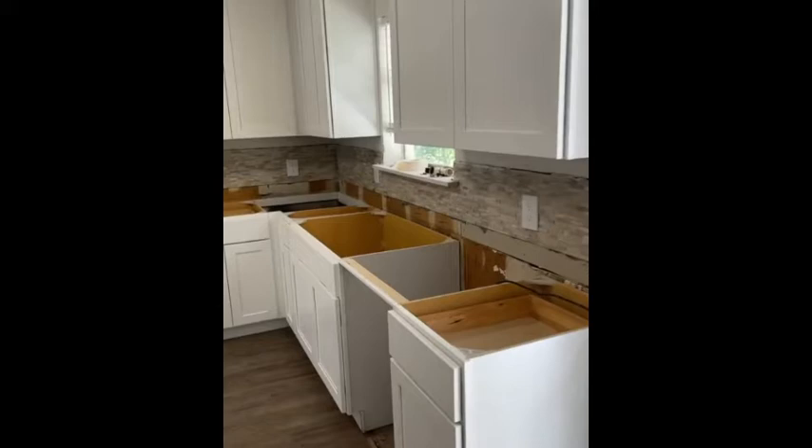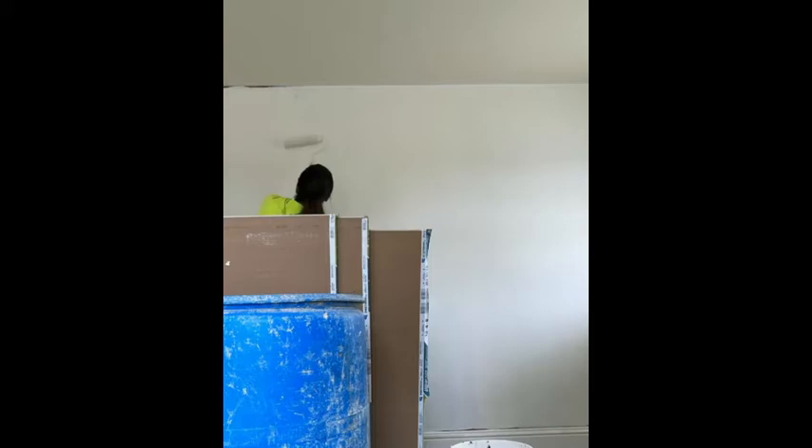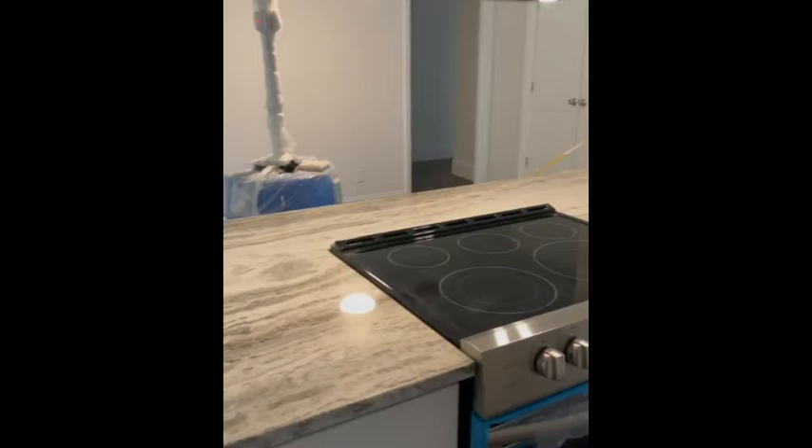So the appliances are put in and we do the backsplash. We're getting there — air conditioning's working, got the tiles done here. Looks great here.